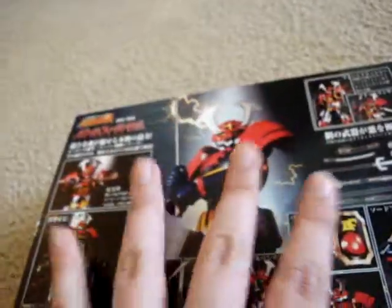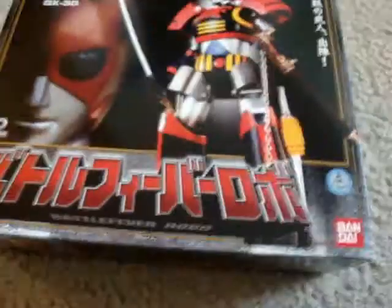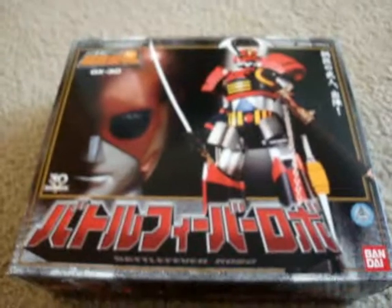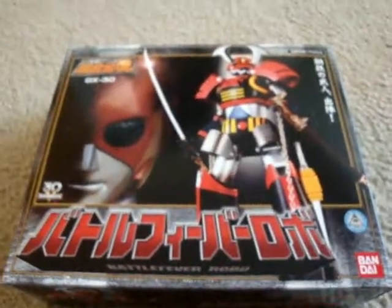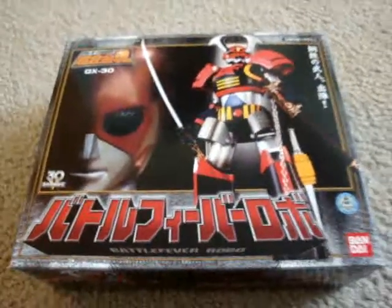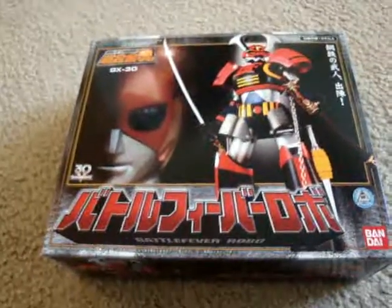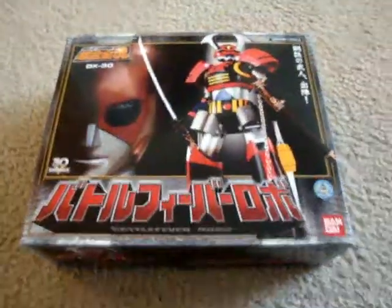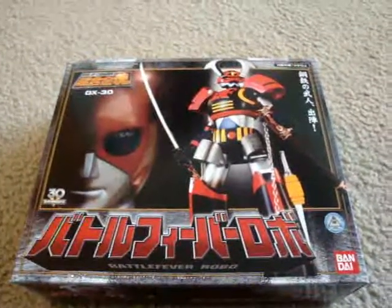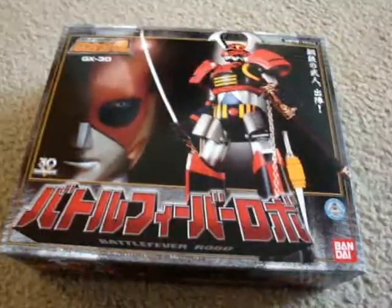This was actually pretty expensive. I bought this on eBay for Buy It Now — it was $54, and the shipping was... I think altogether I paid about $75 for this guy. But he's a pretty good mecha to have, and I recommend this to Sentai and Power Rangers fans — even Gundam fans.